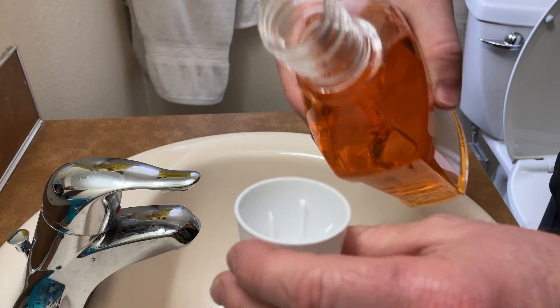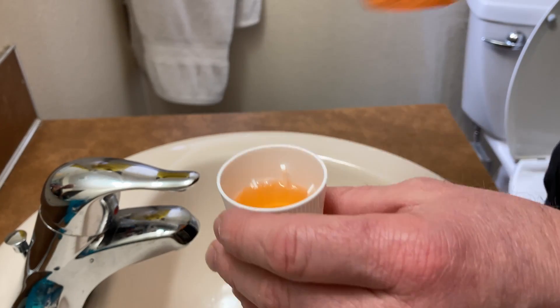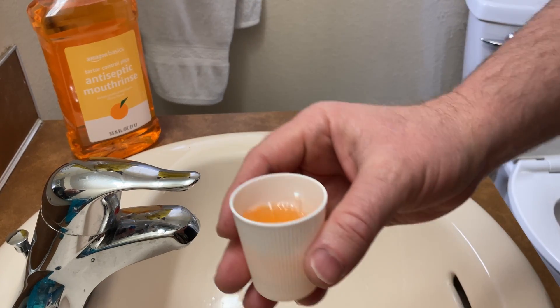Oh, it's got a really nice smell — it smells really good. It has a citrus smell. I've never had a citrus mouthwash.